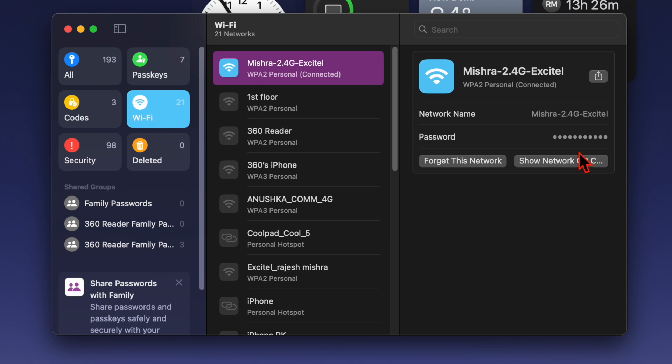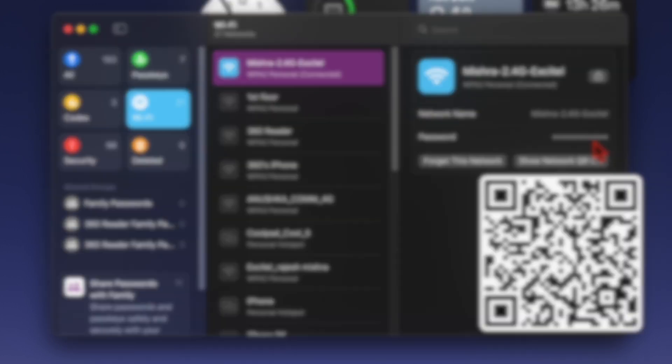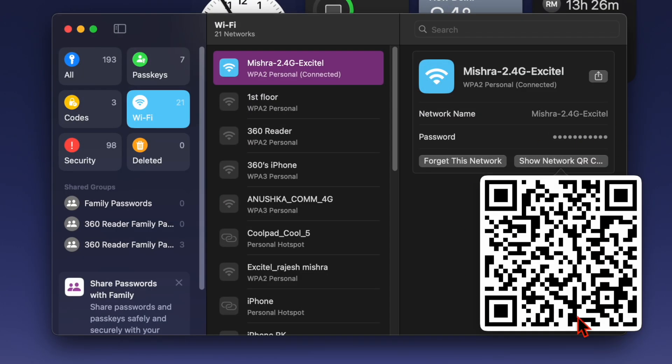Up next, you have to click on the 'Show Network Code' button, and voila, it will instantly generate the QR code for your Wi-Fi network. Now you can allow your friend to scan the QR code. You can also capture a screenshot of the QR code and share it with anyone.